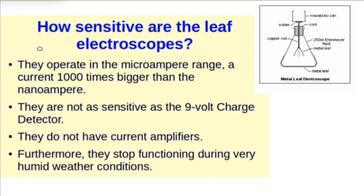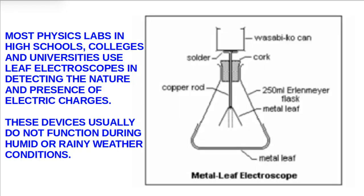How sensitive is the leaf electroscope? The leaf electroscope operates in the microampere range — a current 1,000 times bigger than the nano-ampere. They are not as sensitive as the 9-volt charge detector, and they do not have current amplifiers. Furthermore, they stop functioning during very humid weather conditions. Most physics laboratories in high schools, colleges, and universities use the leaf electroscope for detecting the nature and presence of electric charges, but these devices usually do not function during humid or rainy weather conditions.